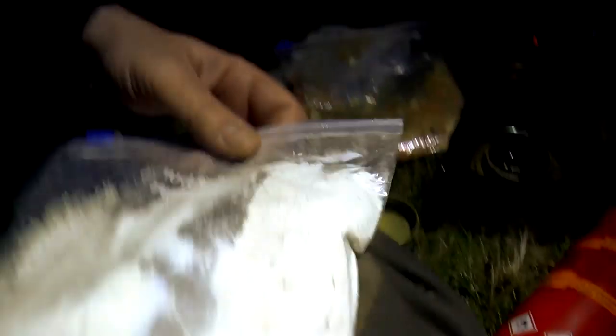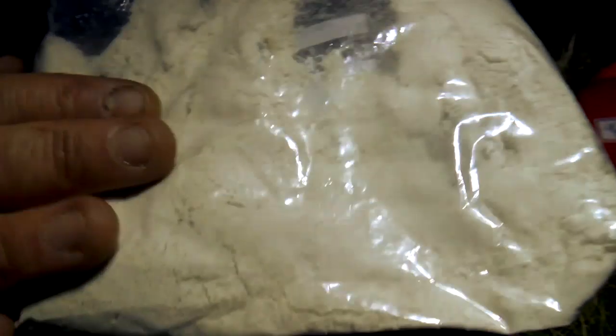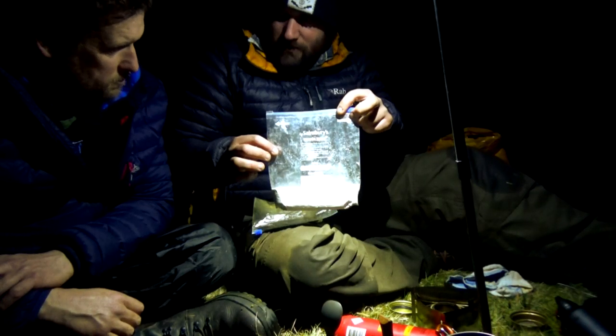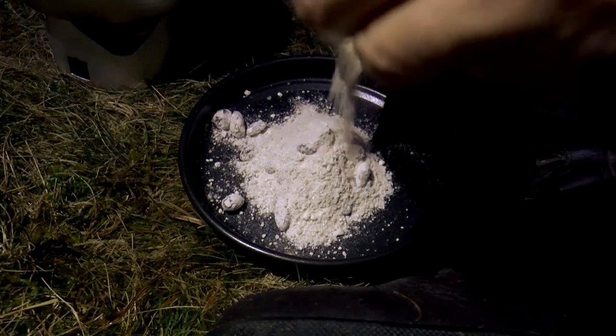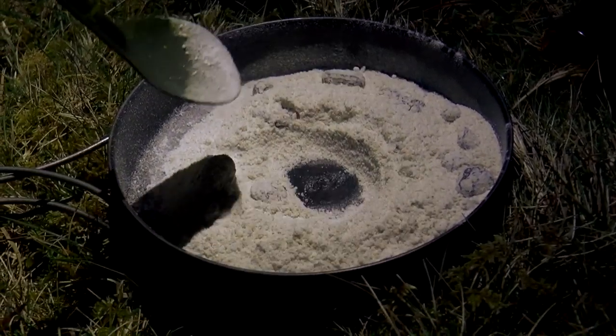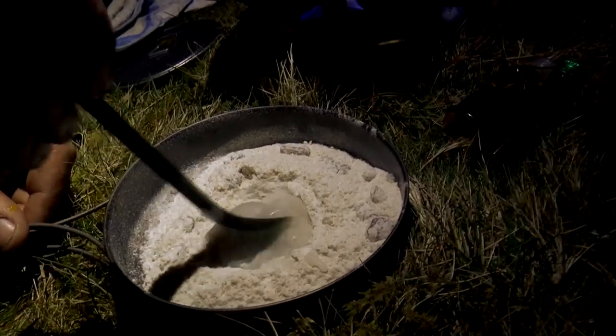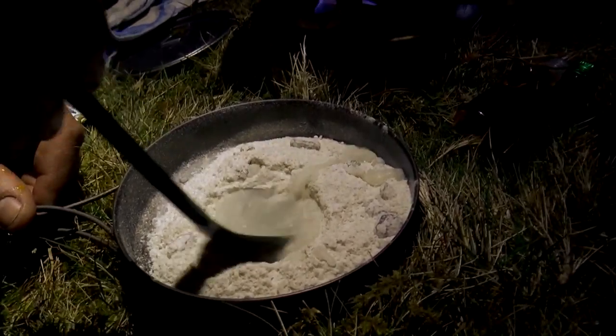Meanwhile — cocaine, a massive bag of sniff! It's just flour, ground almonds and a fistful of sultanas. So it's going to be peshwari naan. The key is make a little well in the centre — it doesn't have to be neat. Then you're going to add a tiny bit of water and start to mix it, catching the flour with the edges of the spoon.